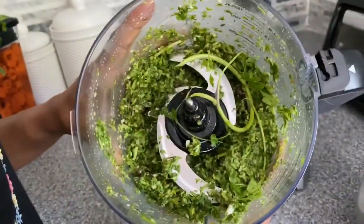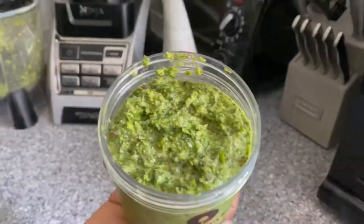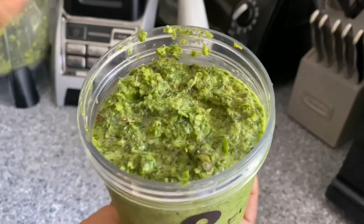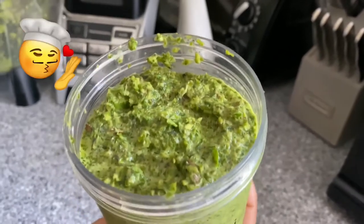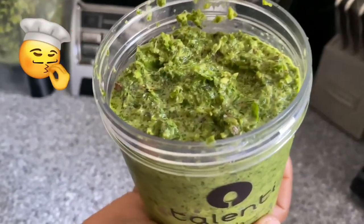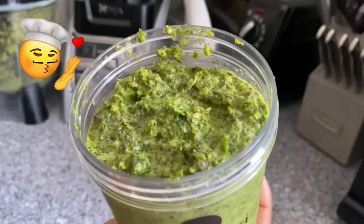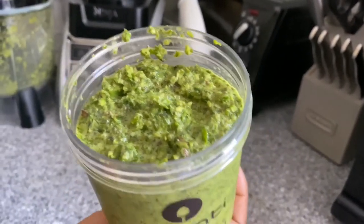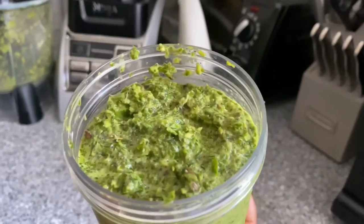Just need to blend a little bit more. As I mentioned before, the herbs I have used are fresh cilantro, fresh parsley, garlic, green bell pepper, pimento seed, thyme, and spring onion — those are all the ingredients I have used to make my green herb seasoning.